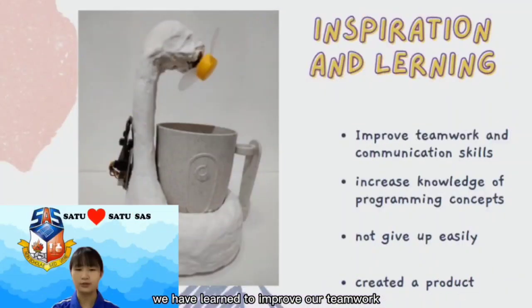We have learned to improve our teamwork and communication skills by working with each other. We can increase our knowledge of programming concepts. We also learned not to give up easily, no matter how many times we fail while making our product. By the end, we created an awesome product to showcase our work. This is such a good inspiration to all of you.